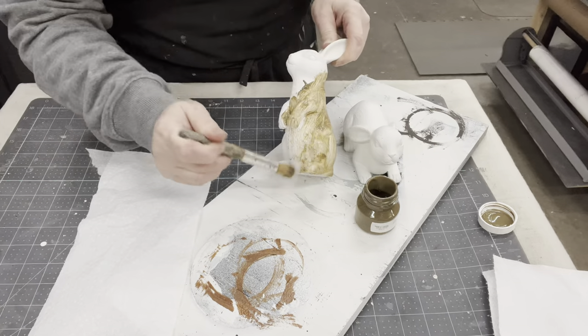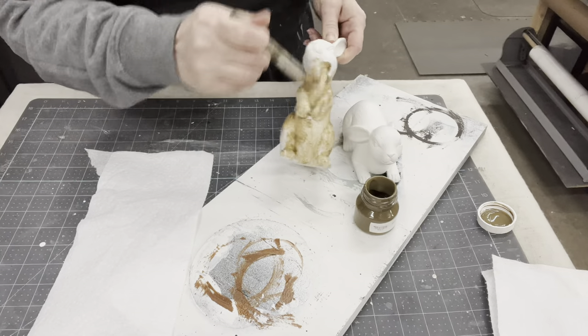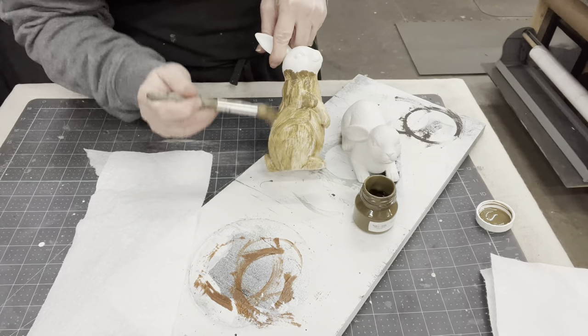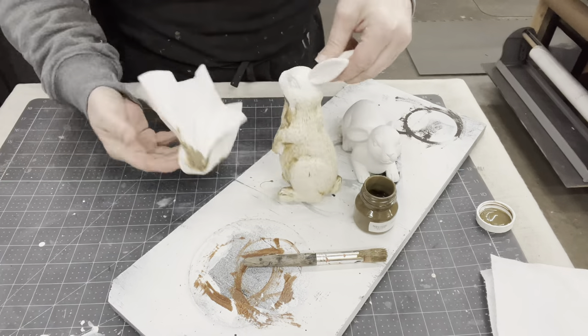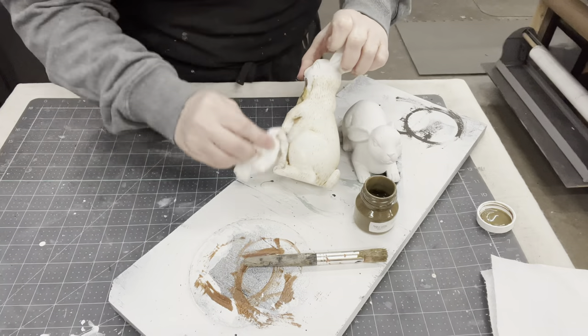Now I'm using some of this antiquing glaze. Oh my goodness, it's going to get right into all those little detailed areas — the little places where the legs and the arms are. So I'm just using a stencil brush to go ahead and get it on, and then what I'll do is go back with a paper towel and wipe off the excess.